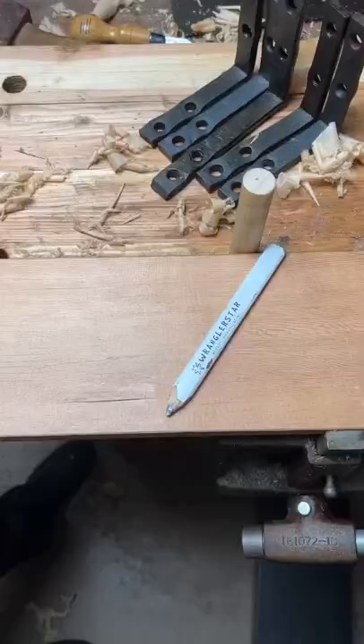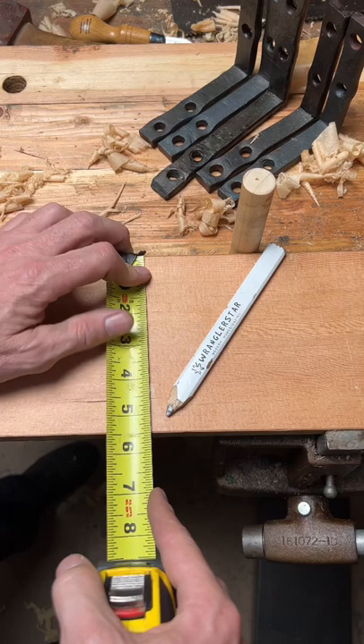Welcome back, friends of the shop. In today's video, I'm going to show you how to find the very center of any board with no math. This trick will work for metric or standard.